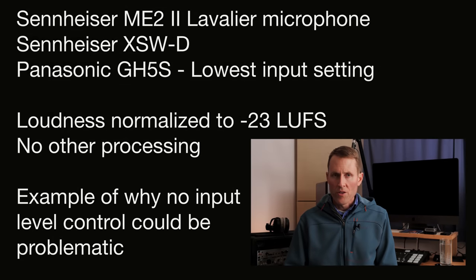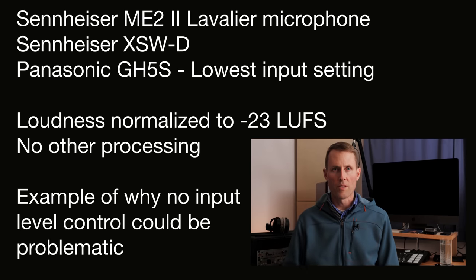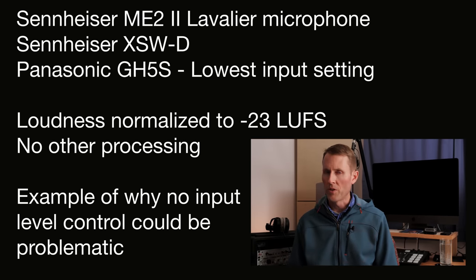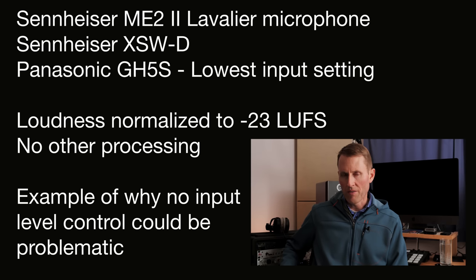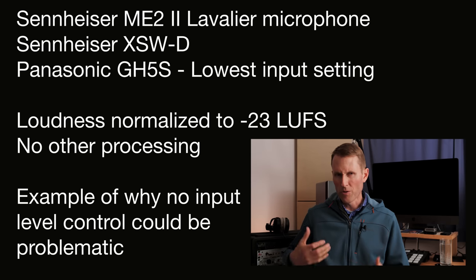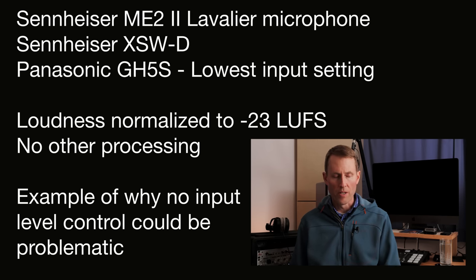Here I'm recording into the Panasonic GH5S. I've got the receiver here, the mic right here, and the receiver up on top of the Panasonic GH5S feeding into the microphone input. Now for most camera systems, because this doesn't have a gain control, you don't choose the input level — it just operates at unity gain, sort of its optimized level for the pre-amplifier within the transmitter.